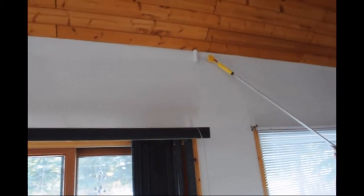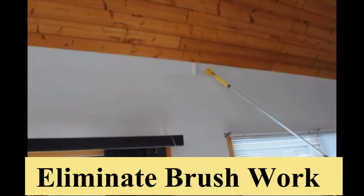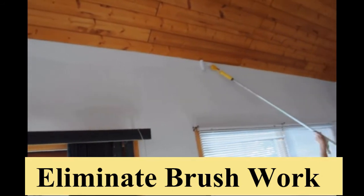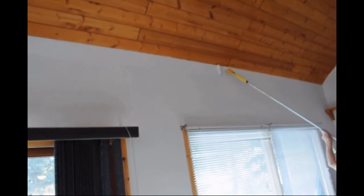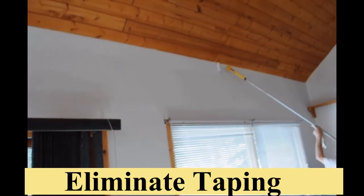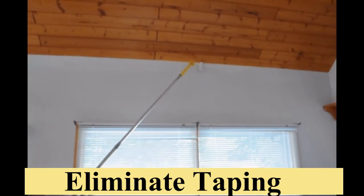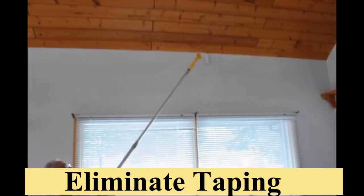This area was over 10 feet high and was edged using our Fast Trim jumbo mini handle on an extension pole. With these tools you are able to eliminate the majority of ladder work, eliminate the majority of brushwork, and eliminate the need for taping.